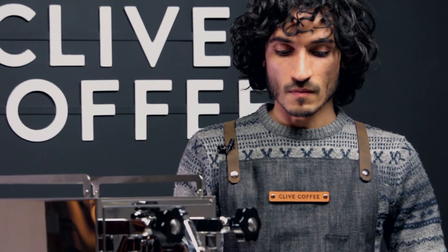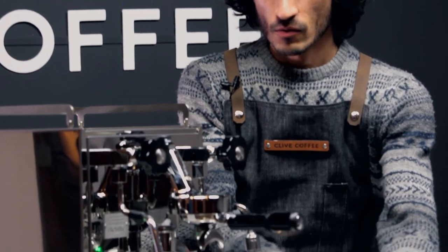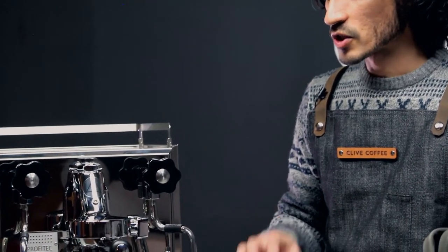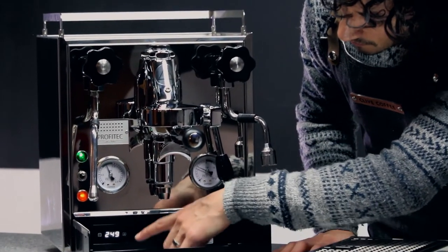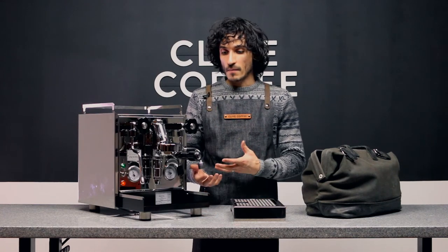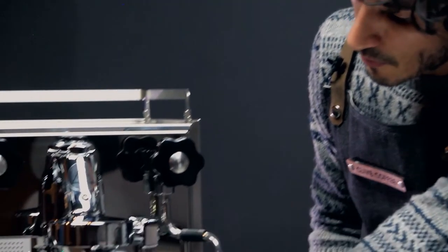Understanding how to use your PID with the newer Pro 500 is going to give you the ability to minimize or perhaps use the machine without a cooling flush. At higher temperatures, anywhere from 250 to 260, you will need that five to ten second cooling flush to flush that hotter water out of the brew chamber. If you set the machine down to around 249, you'll find that many coffees will need a shorter cooling flush or maybe no cooling flush at all.